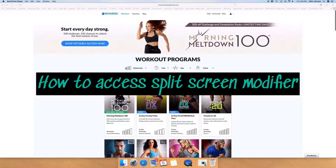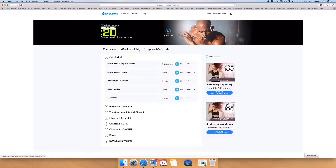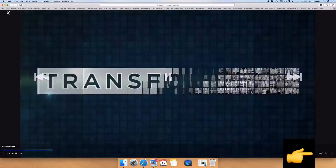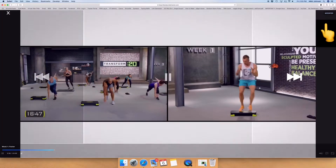From your laptop, computer, or your smart TV, Roku device, and such, you can opt for a split-screen modification. So once the workout has loaded, you can come down to the far right and click the MOD button. This will split-screen and always show you the modifier.